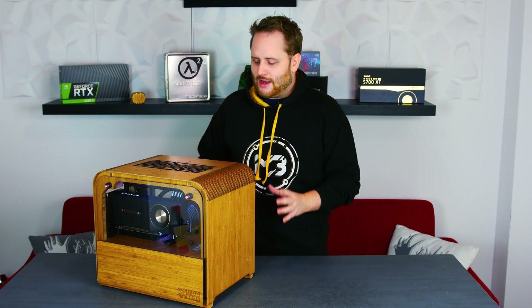Hey guys and welcome back to the Wood PC Case Series. It's part two. If you haven't seen part one yet, make sure to check it out — it's linked down below. Today we're going to show you how to create all the mounting mechanisms to actually fit all the hardware inside the case. It's going to involve milling and it's going to be a lot of fun. So let's get started.